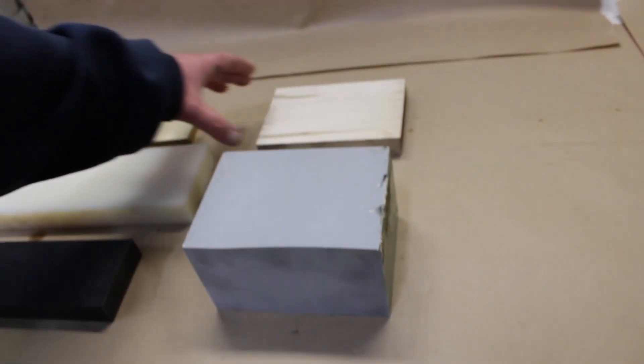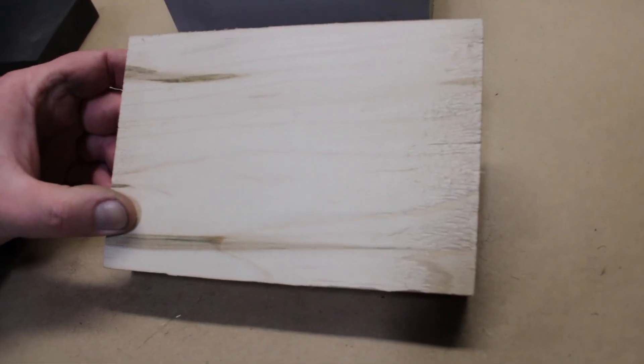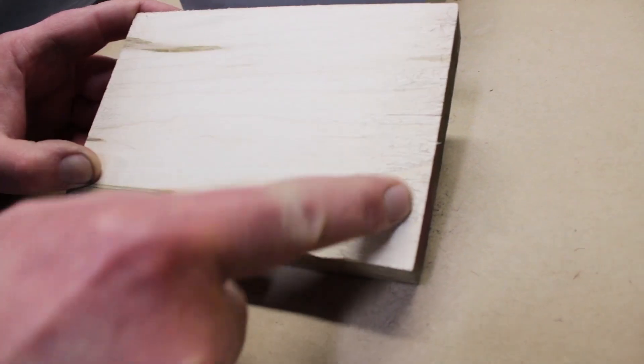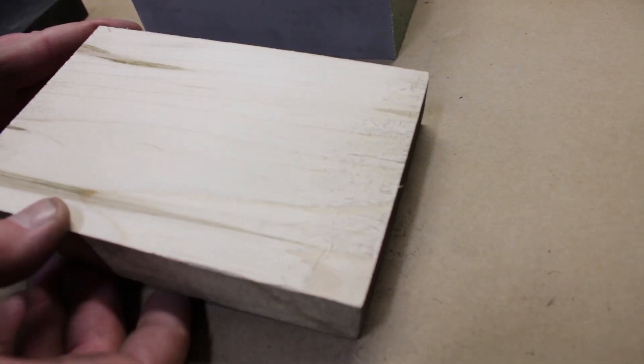The wood is actually pretty amazing. I thought this was going to be the one we had a problem with, and aside from not going deep enough to clean up this rough area here, the wood looks beautiful.